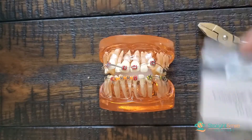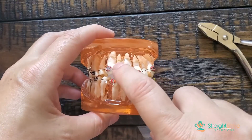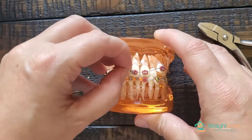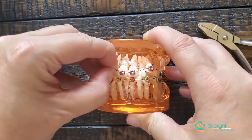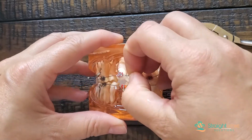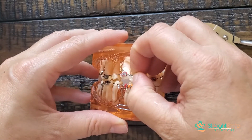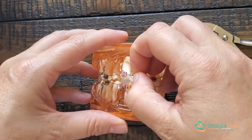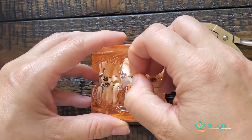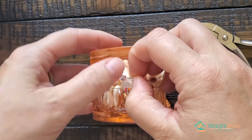You can see there's an open coil spring right here. Let's say I wanted to reactivate it. By the way, this tie on number eight should most likely go over the whole bracket — forgive me — but you are going to reactivate it in a place, say right here. You can see where I just slid this over. This is where you're going to put your crimpable stop right there.